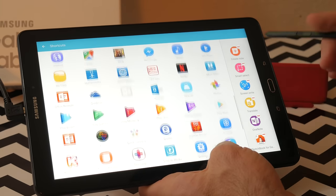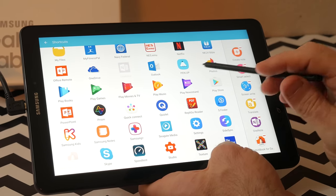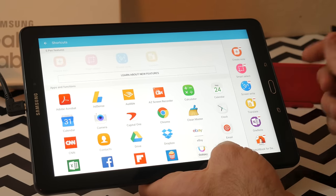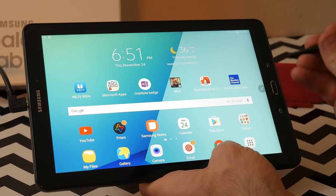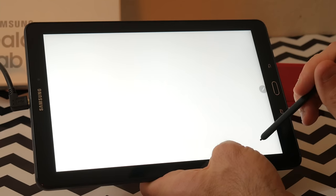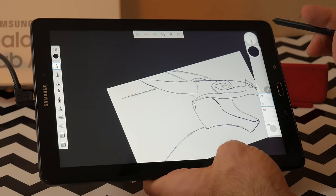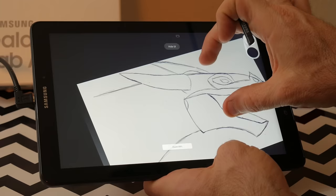The tablet also makes a great portable sketchbook. Using Sketchbook for Galaxy, you can do some fairly in-depth works of art. When it comes to drawing, the tablet is way more capable than I could ever capitalize on. The only complaint would be just the ergonomics of the S Pen — it is fairly skinny, so for extended drawing or writing sessions it could cause some strain. But since it is a Wacom digitizer, you have numerous aftermarket pen options if you so desire.